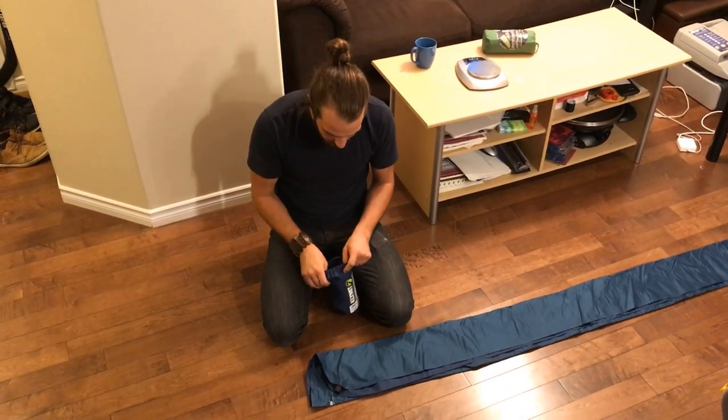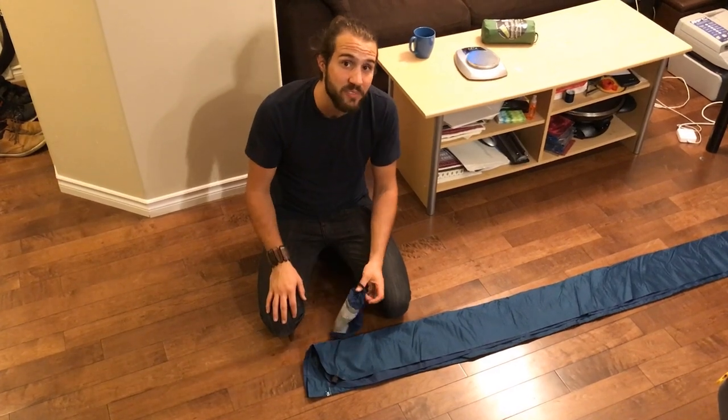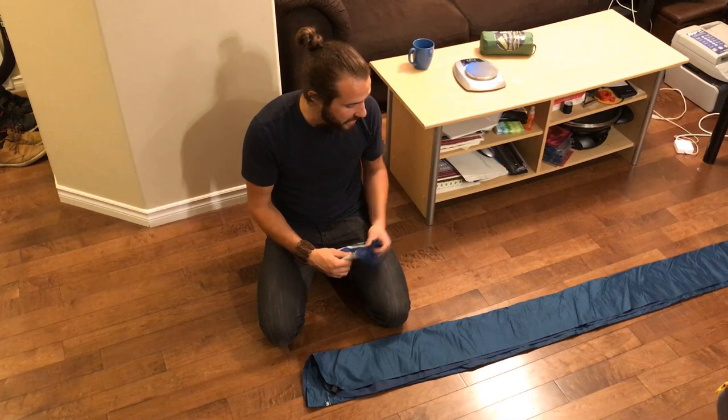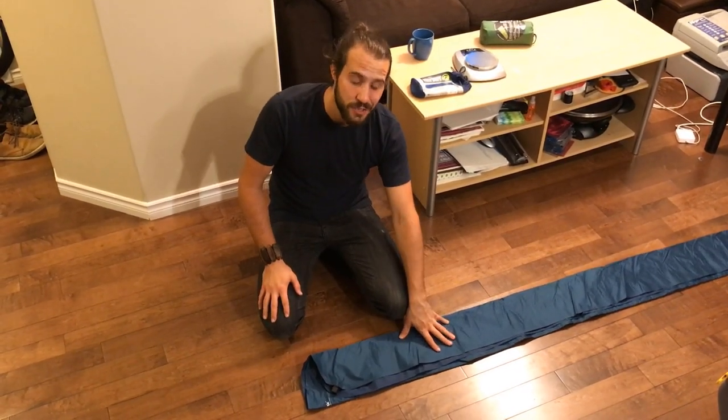This is durable material, I don't suspect that would be a problem. Probably the biggest likelihood is an ember from a fire — I've actually read some people who mentioned that. Just don't take these too close to the fire and you should be good.